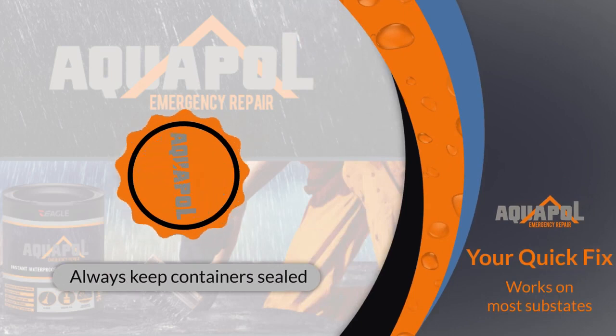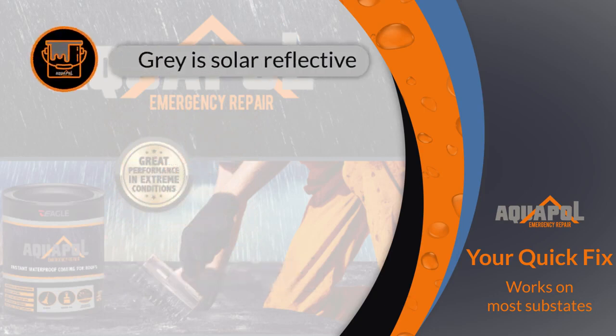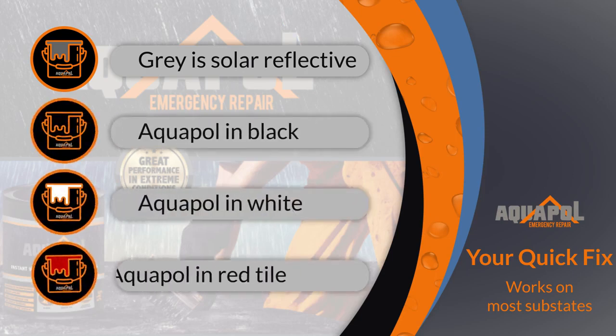Aquapol has a long shelf life in tightly sealed containers. Always reseal the container after use to ensure longevity. Aquapol comes in a standard gray color that has superb solar reflective properties; however, it is also available in black, white, and red tile.